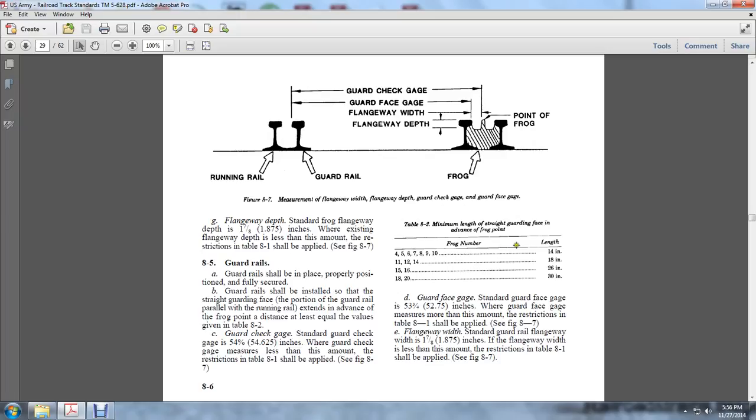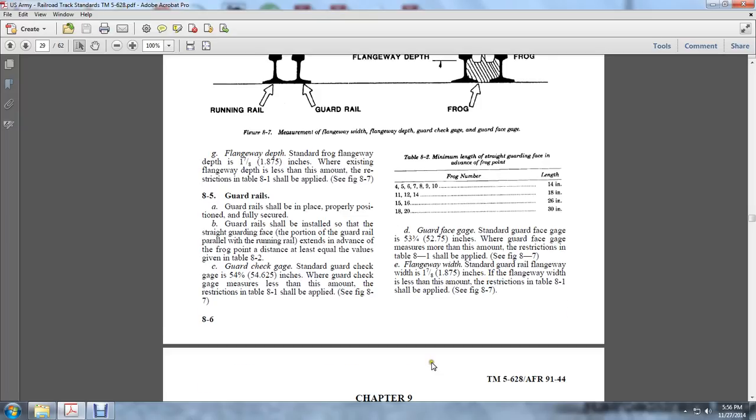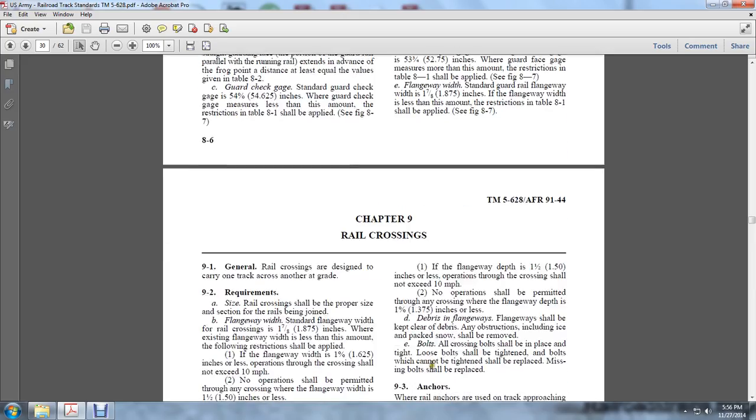Here the frog numbers with their corresponding lengths and guard face advance to frog point values are shown. The standard flangeway width is 1-7/8 of an inch. If the flangeway width is less than the restriction amount in table 8-1, it shall be applied. This concludes Chapter 8. Chapter 9 covers Railway Crossings.